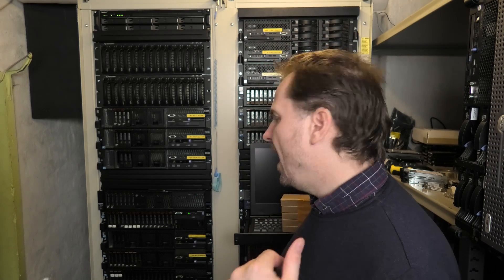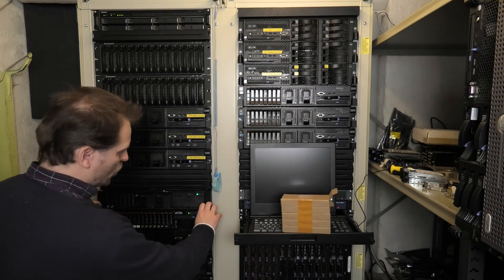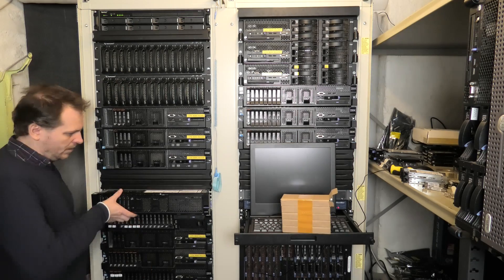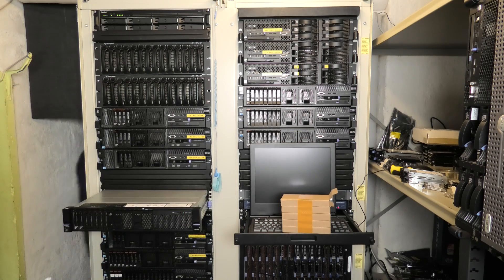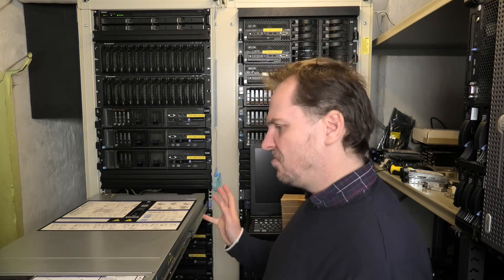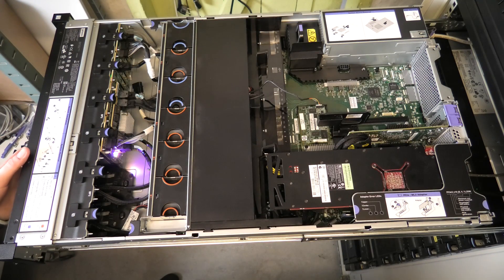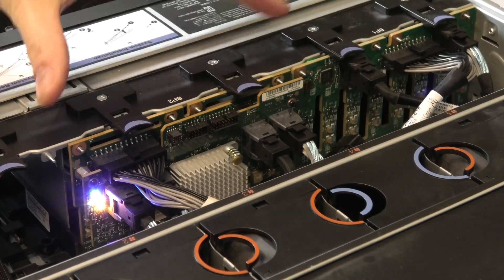I got a lot of good suggestions in the previous video about the expansion, and I thought it would be worth trying some while waiting for that cable. One suggestion was to try flipping the cables, because right now the cable with the weird pins — let's open up the server and see. I put in a longer cable so I should be able to pull the server out and still have power on it so we can do some testing.